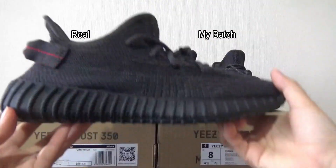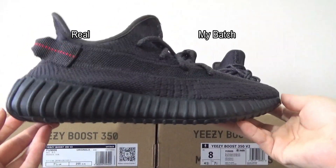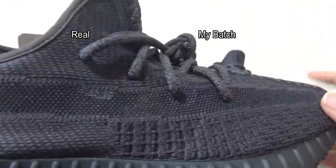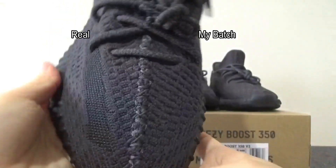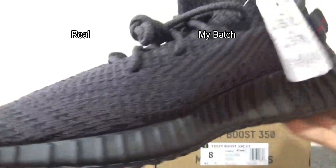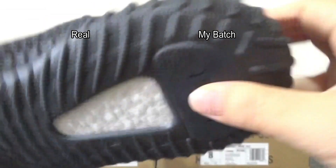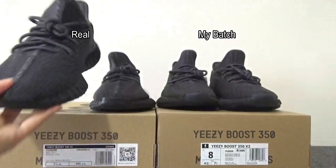Let me show you guys the real one. This is the original. You can check the pattern on this section, and you can check this translucent stripe across this section. Here is the toe box — you can check this clean pattern. And on this side, the button and the boost. Remember, this is the real one.